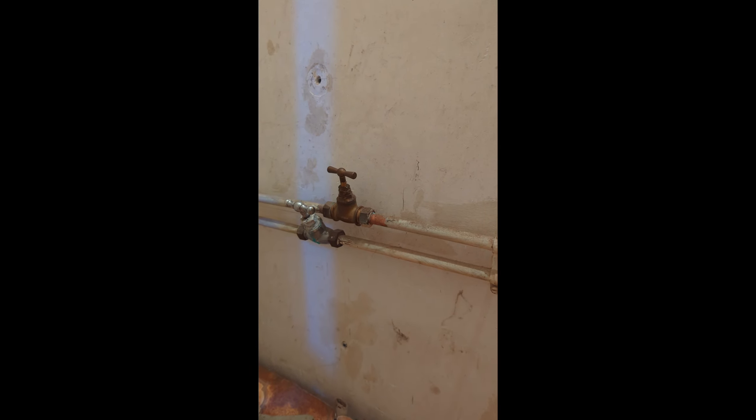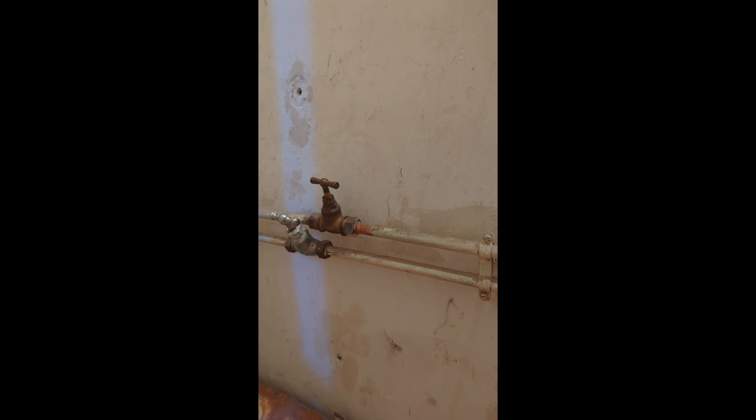Inside the old stairwell attached to another bathroom is where things make more sense. The hot and cold are tied together with other supply lines. We have a couple of valves, but which way is the water flowing? Will the valves shut off the water so that I can cut and cap the lines?